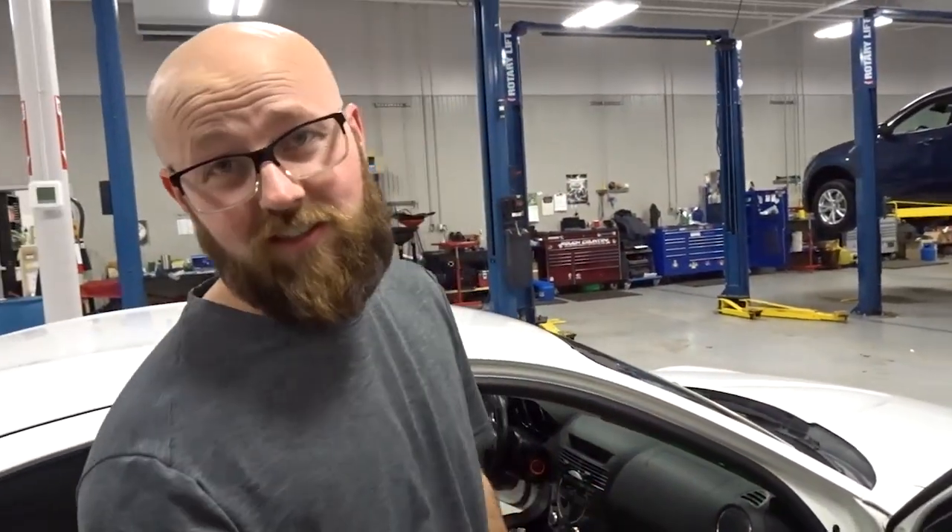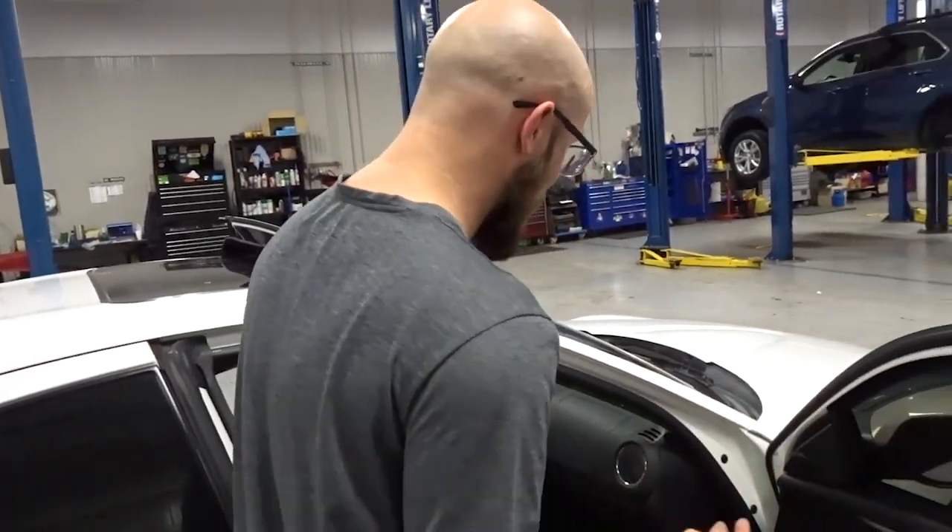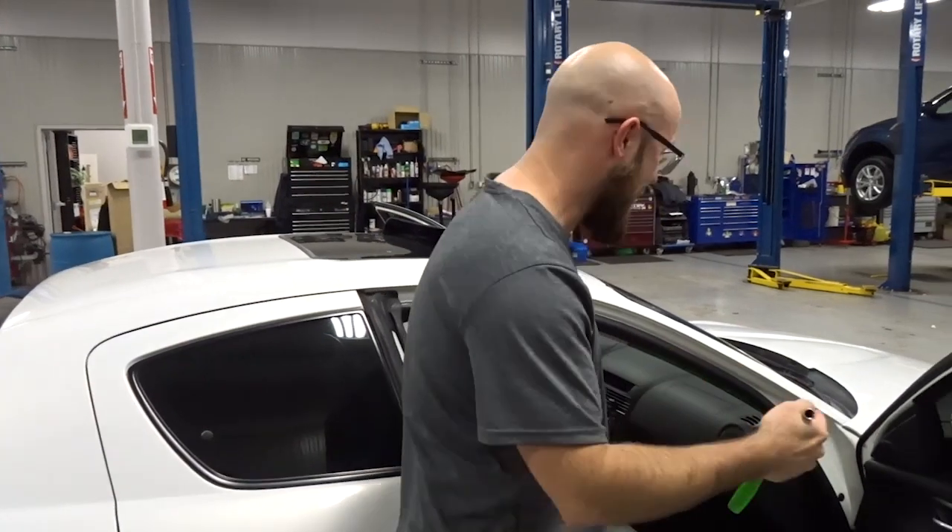First things first, you're going to have to disconnect the battery because we are dealing with an airbag. And then once that's done, you can go ahead and get back on the passenger side of the car and get down inside.